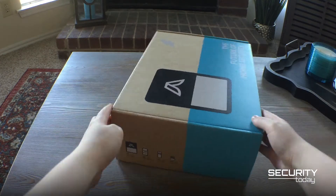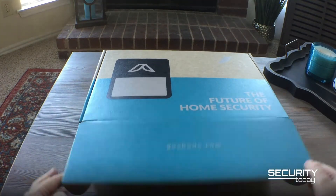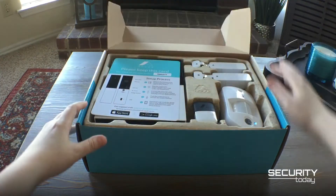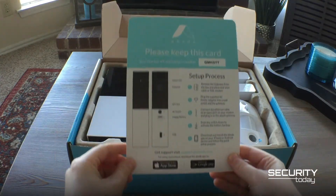Hi, and welcome to Security Today's unboxing of the abode starter kit for automated home security. In this box you'll see an informational card to help users get started with the installation, as well as the central hub of the system called the gateway.